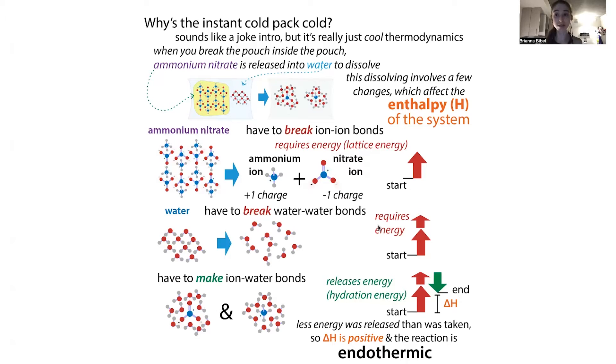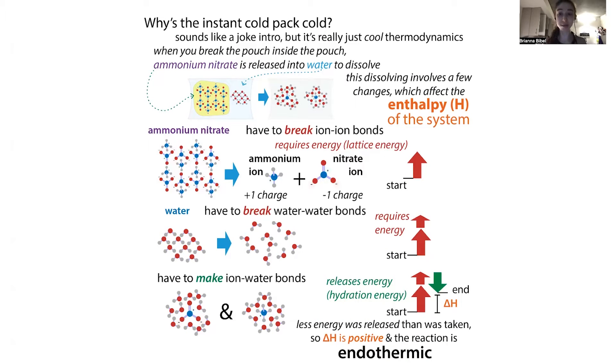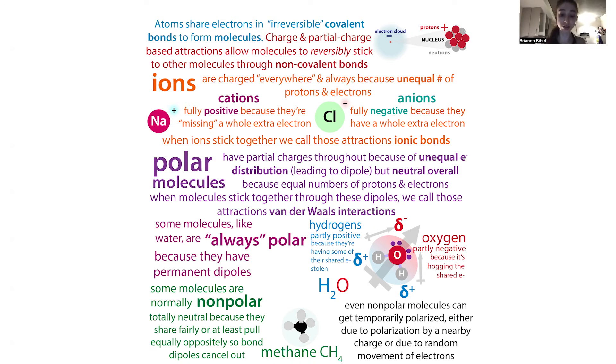But now you're going to get back some energy — when the water molecules and the ammonium nitrate can now interact. The water had to give up its other water contacts, and the ammonium had to give up its nitrate. But now you're making ion-water bonds, and when you make those bonds you are releasing energy. It takes energy to break bonds, and conversely, you get energy back when you make bonds.